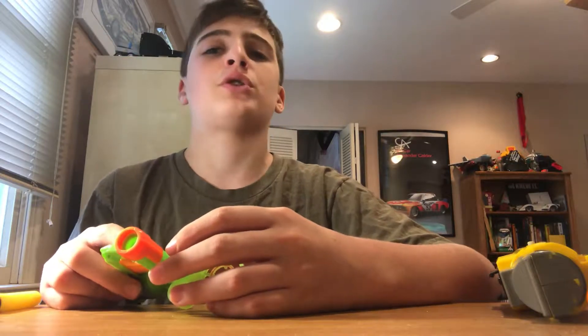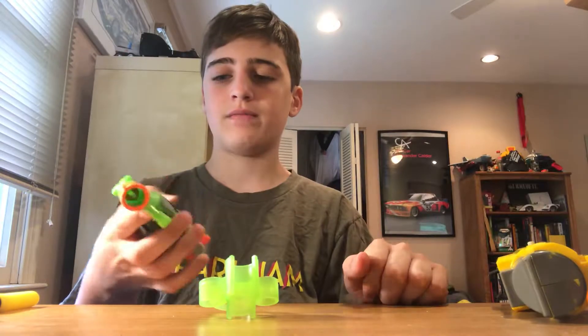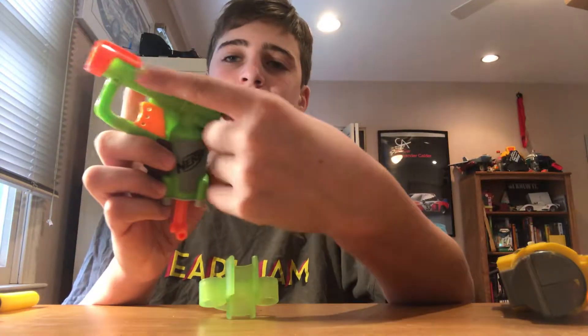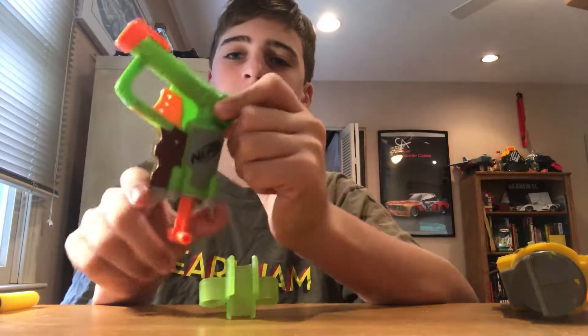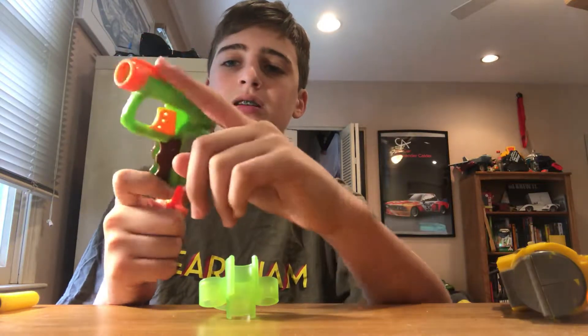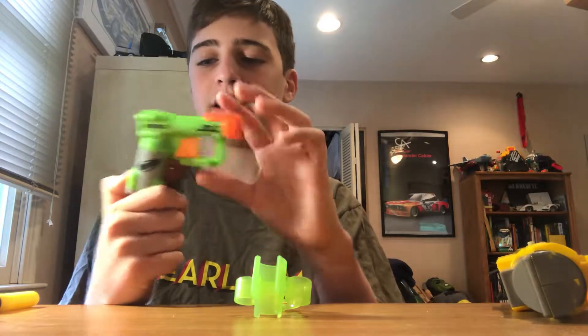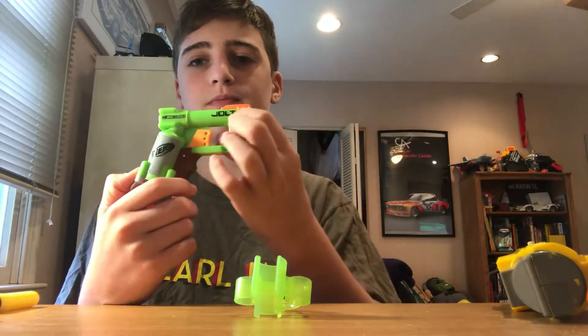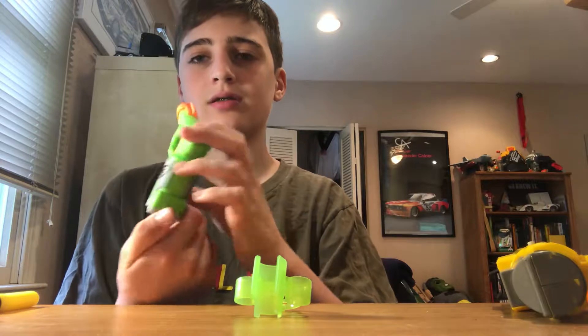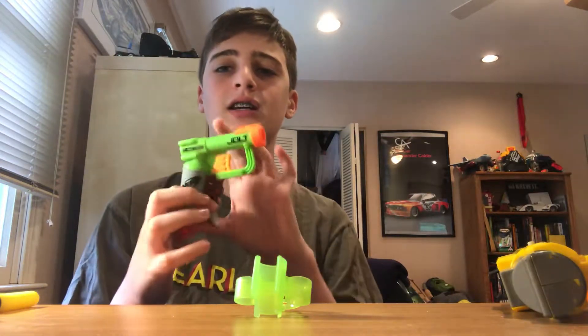Let's put an end cap on it so you can't take it all the way apart. They've got warning signs on this side, but they did paint the Nerf logo on both sides. You don't have this brown part from both sides. The end cap is just glued on there, but it doesn't have 'Jolt' or 'Zombie Strike' on the side.